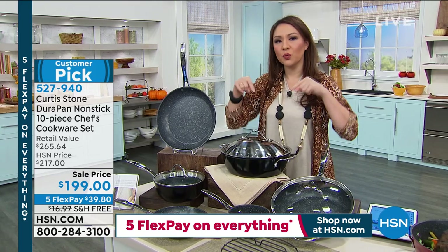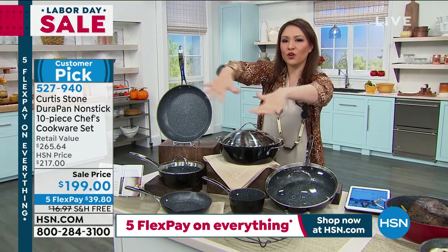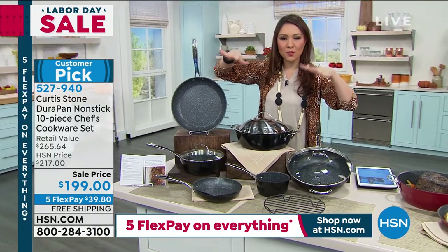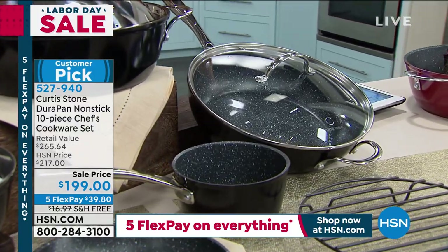I'm the person that, if you went into my cupboards, I have pots and pans that are mishmash — I don't know if all my lids match everything. Let's start fresh. I have 10 pieces of the Customer Pick Curtis Stone DuraPan pots and pans right now for you, for under $200.